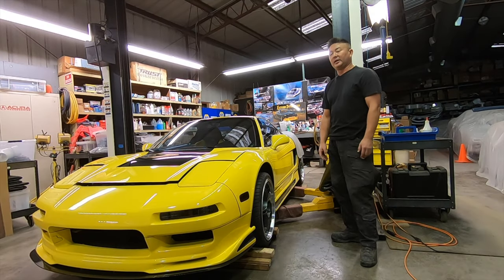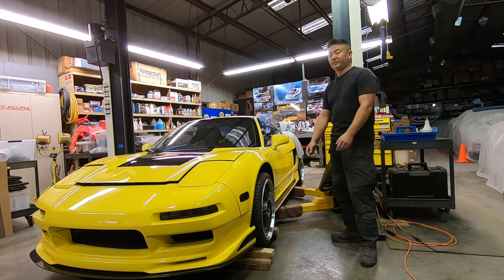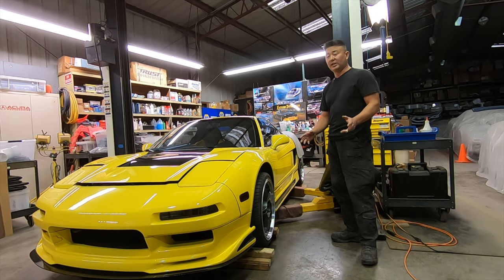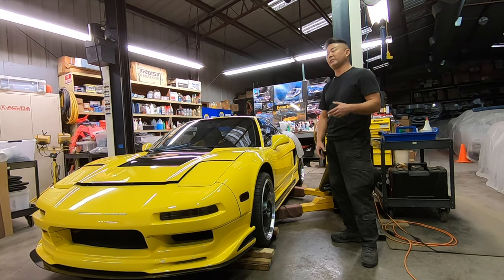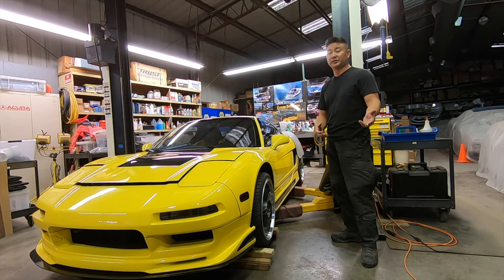Welcome back to Adam Saritari Extreme. Today we'll be covering do-it-yourself NSX maintenance part 2. That'll entail putting the car up in the air, changing the engine oil, information on changing the transmission fluid, what it takes to change the coolant, and some information on things I learned when I did the timing belt change that might help you if you're interested in changing your timing belt.